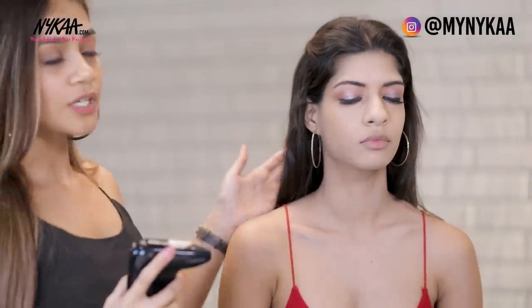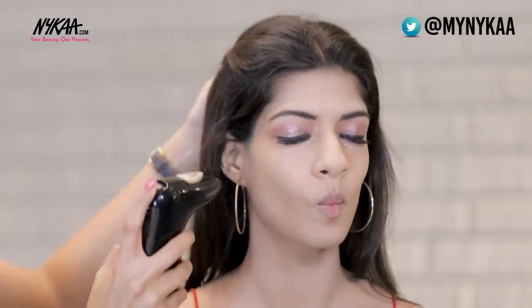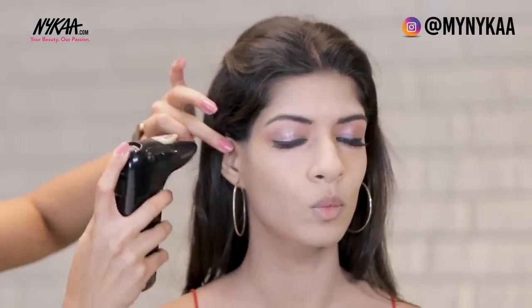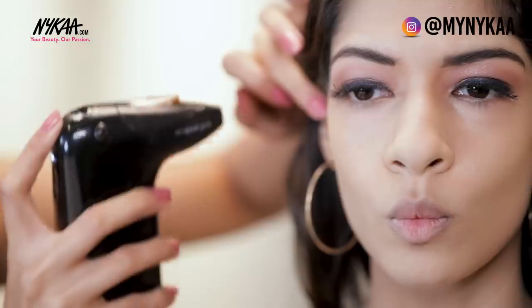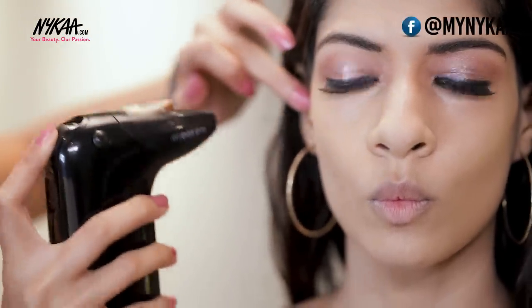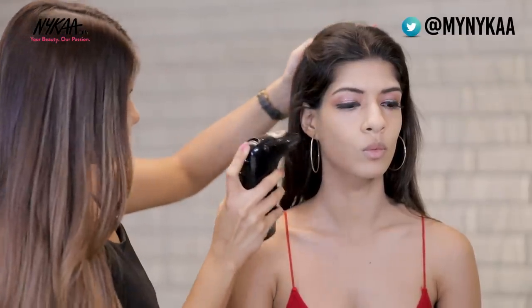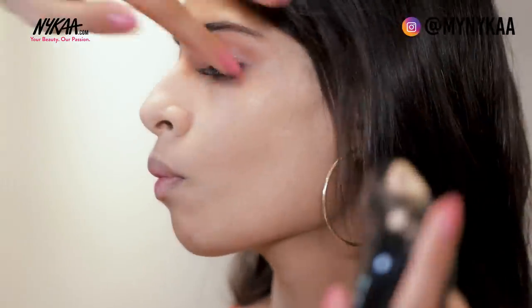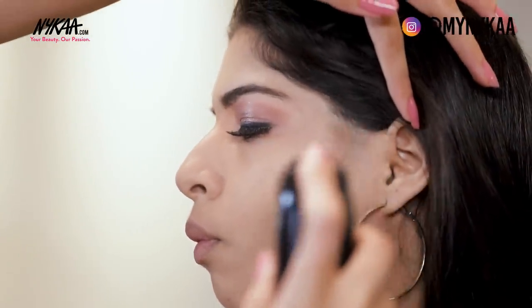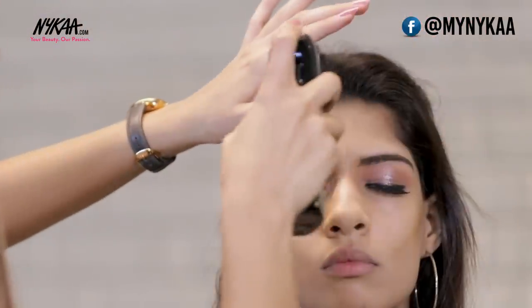For the contouring, use the basic technique where she just needs to pout a little. I'm setting the compressor on two and taking the cheekbone line as the contouring area. Make sure you don't pull the lever too much — just as much as required — and maintain distance from the face. If you press the lever too much, there are chances of patching on the contouring area, so keep it extremely light. You can also add some on the corners of the forehead.